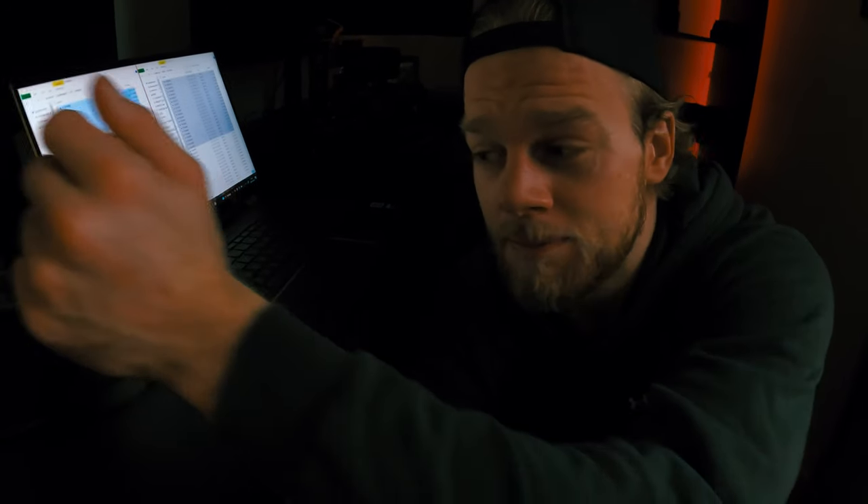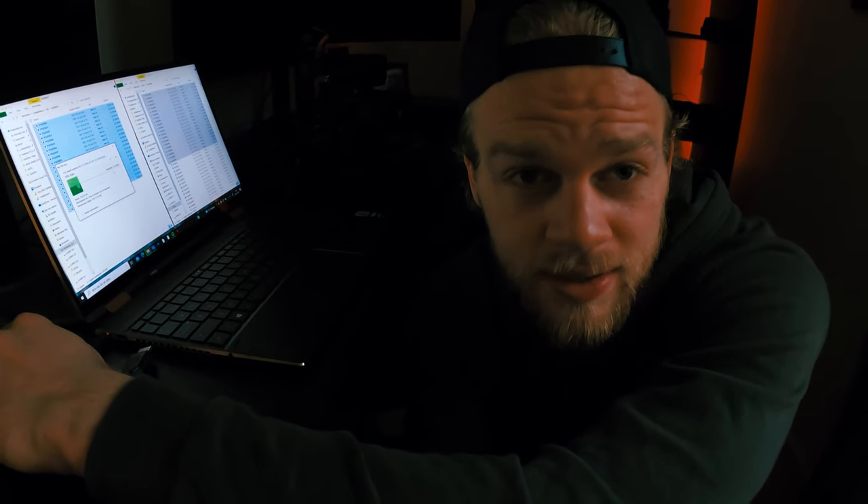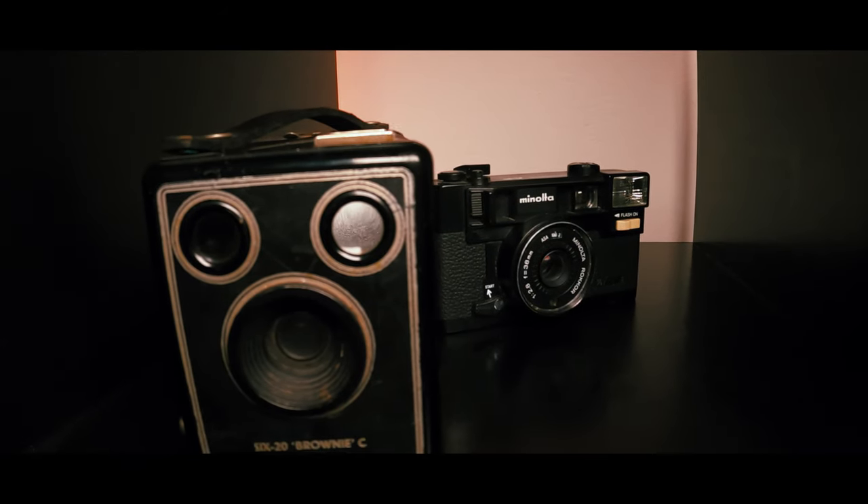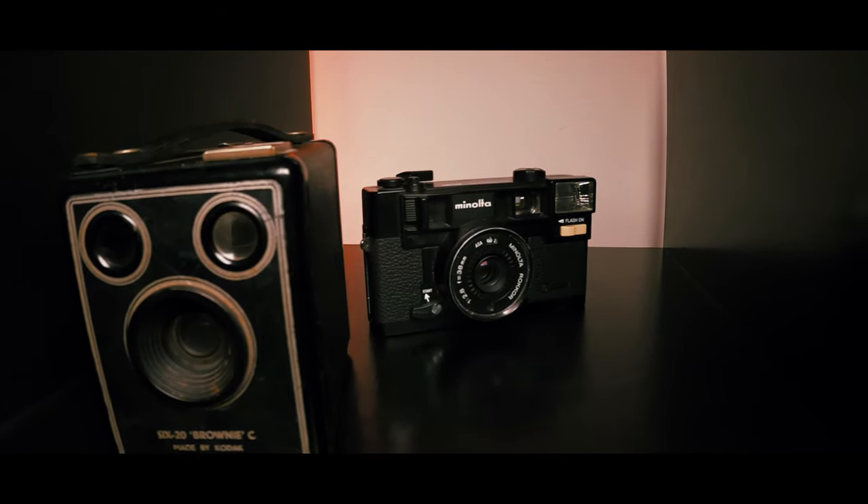When you forget to empty your memory card, you have to wait — it sucks. One thing I forgot to mention: if you don't have lights at all, just use a window. It works perfectly — you can get pictures like this.